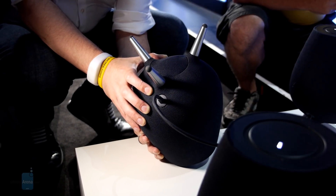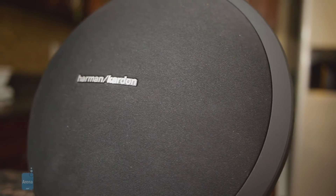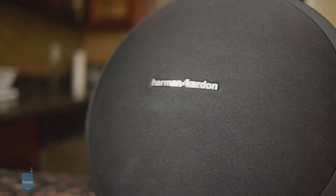Who knows why they opted to design the speaker with three-pronged legs on the bottom, but it does add to its strange design. The whole thing kind of reminds us of the Harman Kardon Onyx Studio speaker we reviewed several years ago.